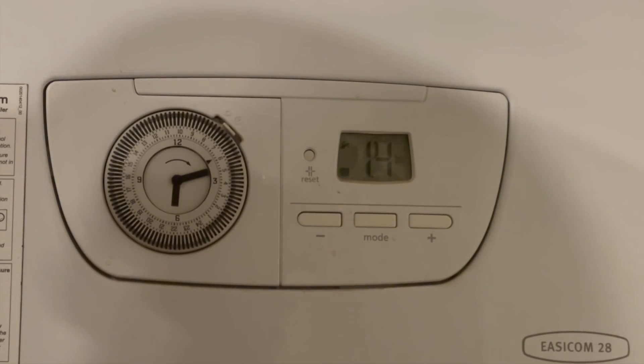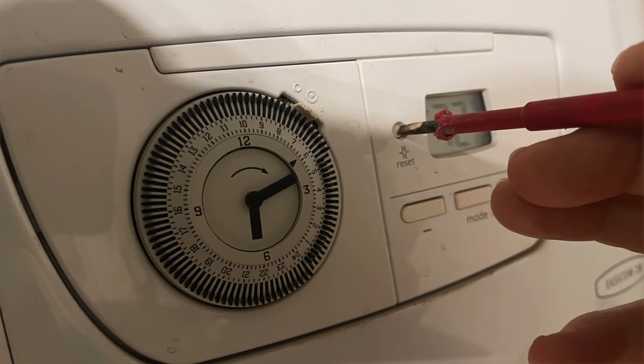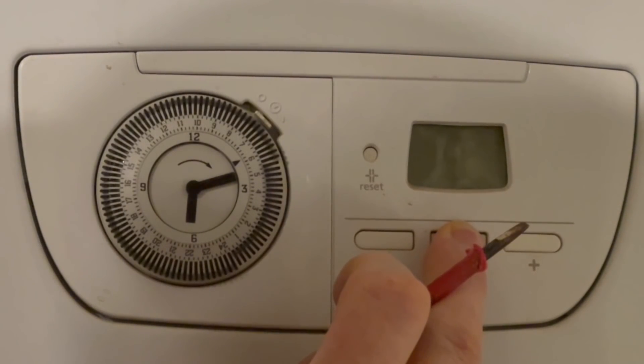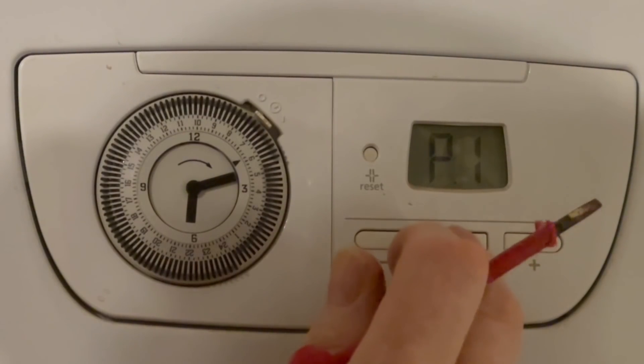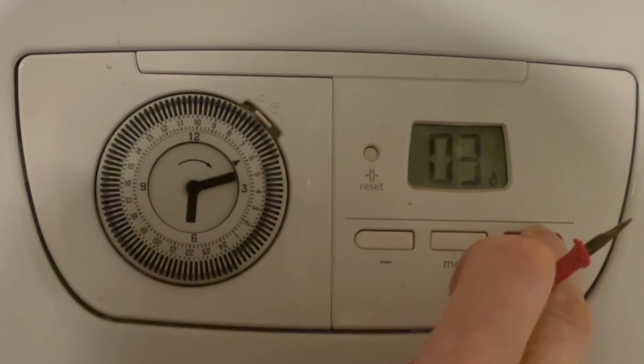Here we have the Glowworm Easycom 28. To put this into service mode, using a screwdriver or a pen press in the reset button, then hold the mode button until the screen goes blank. It will then bring up P1. Accept P1 and that puts us into low mode for analysing — you'll hear the boiler ramp down. Now in low mode, we can use the plus button to take it up to 100 percent.